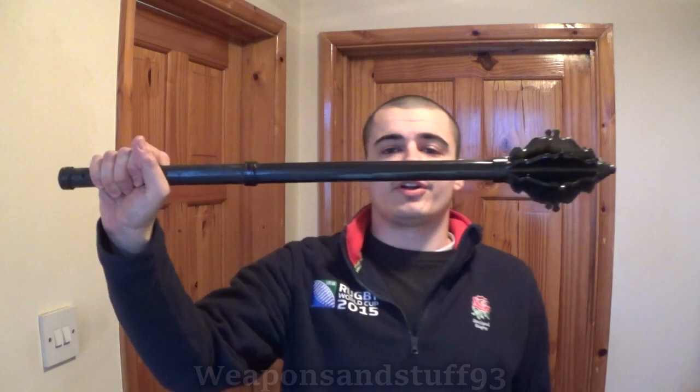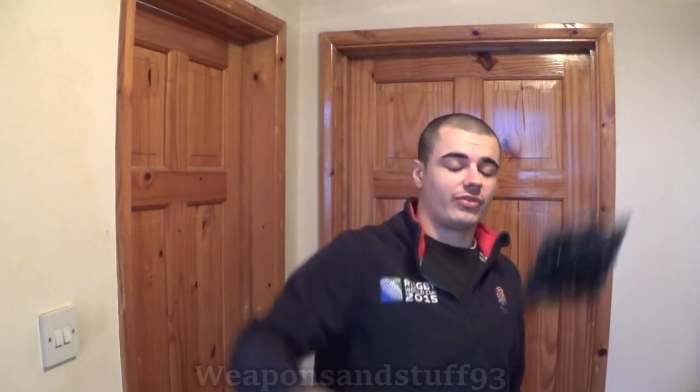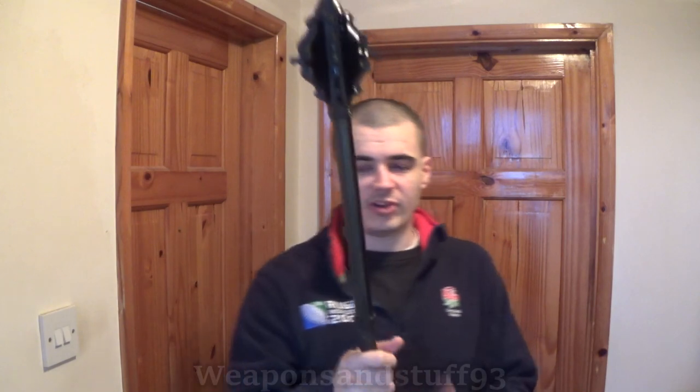Today I'm going to have a quick first impressions and test of this Windlass Italian mace. This is the Windlass Steelcraft Italian mace — I think it's meant to be from around the 1400s or 1500s design — and it's a fairly heavy, hefty thing. But before I get on properly with the video, I need to make a complaint about it.